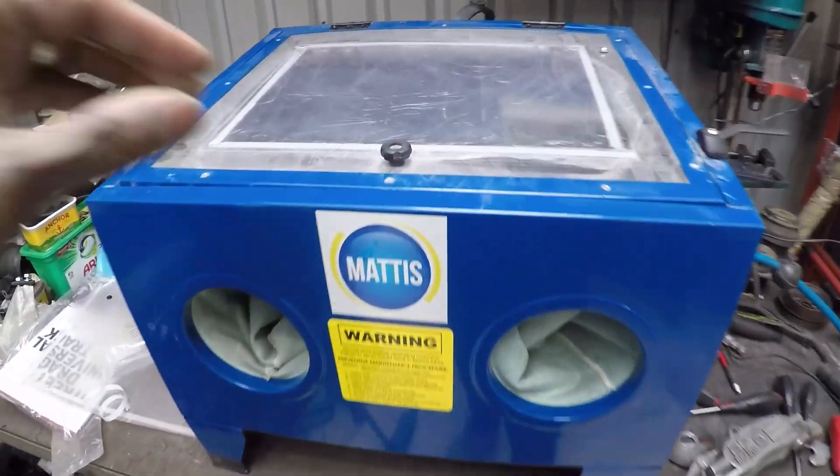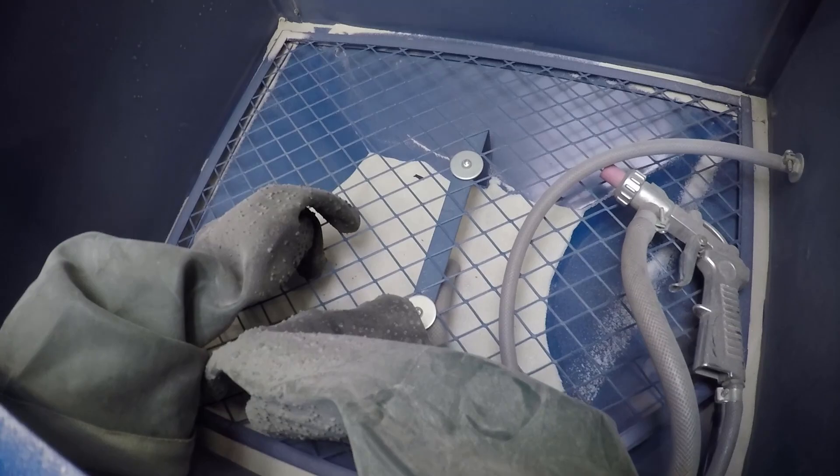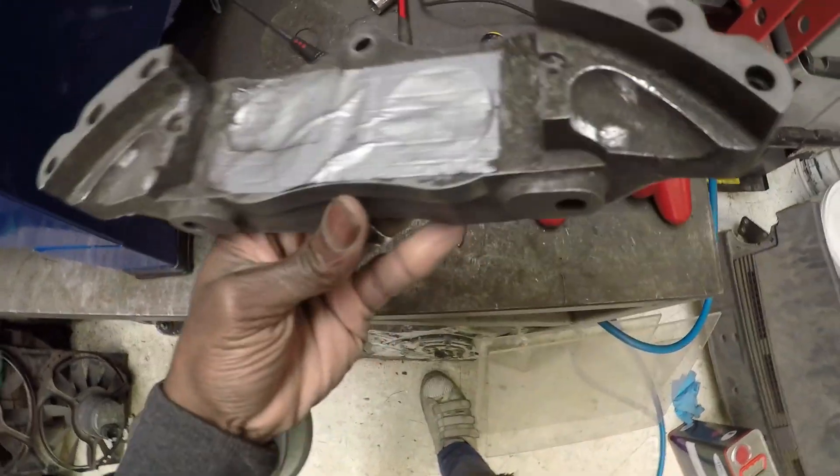I've got the cabinet out. There's already some blast media in there and I've got my first half of the caliper to do.